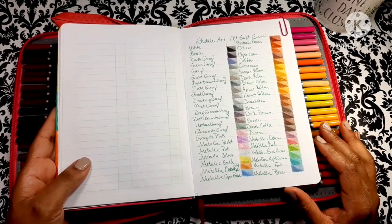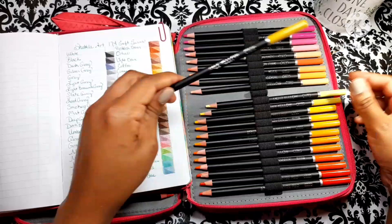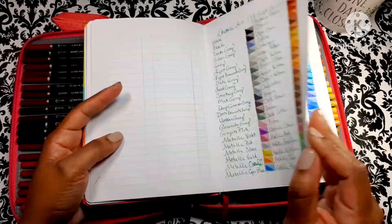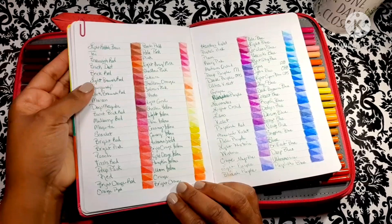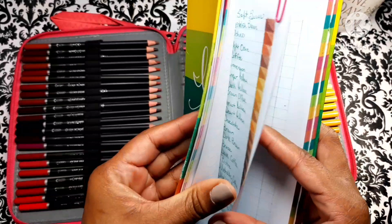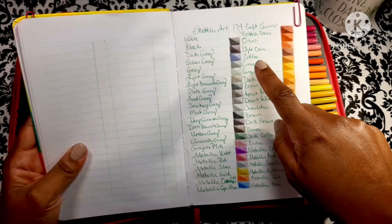All right, so here is my swatch book. I've swatched them all out and this is the order I have them in my case. I've moved around the pale yellow and the light yellow, and that's not the way it is in my case — the OCD is not going to let me do that. Let's take a look at the color chart and how beautiful these colors are. Get you a little closer here and let you see this page one more time.